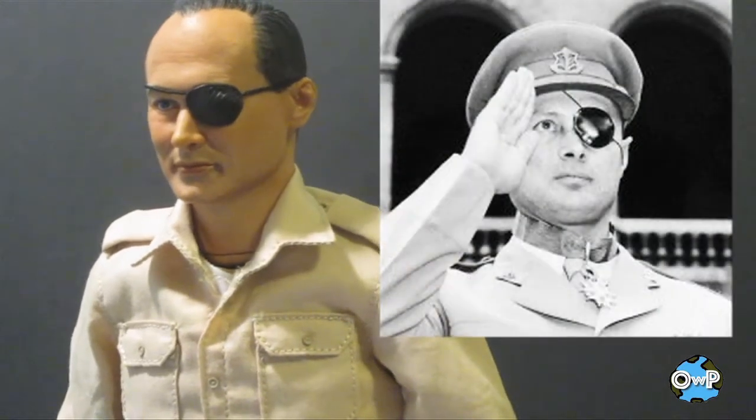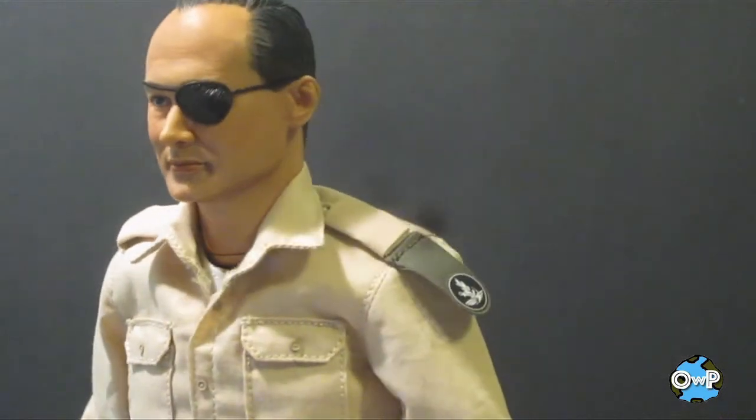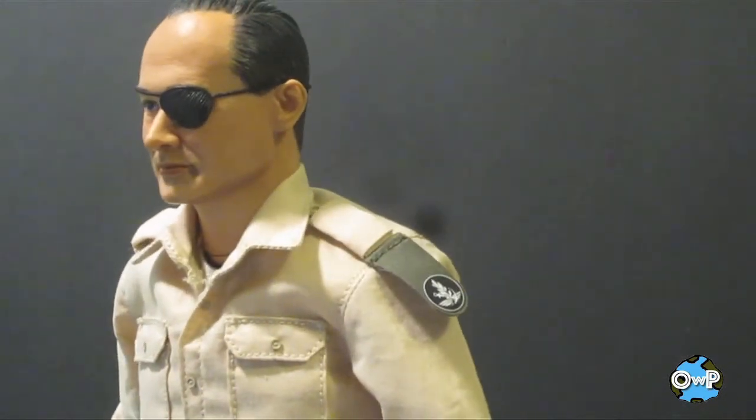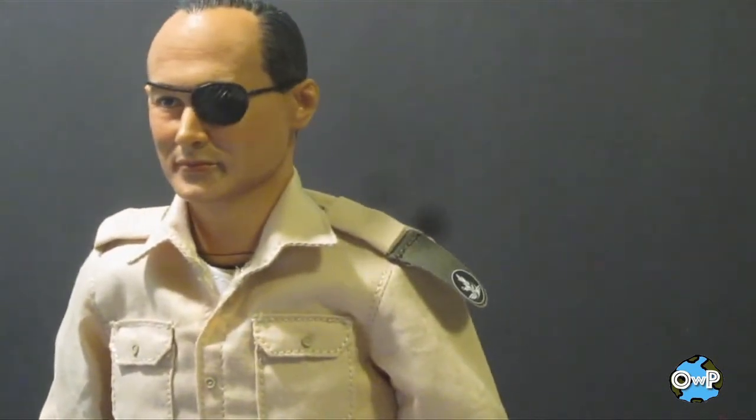Here you can see the detail on his face — I think they've got a really nice sculpt. I'll put a few comparison pictures on screen. This is based on his younger days, I'd guess, because in documentaries I've seen filmed probably in the late 70s — he died in 1981 — he looked much older. So this is based on a younger appearance.